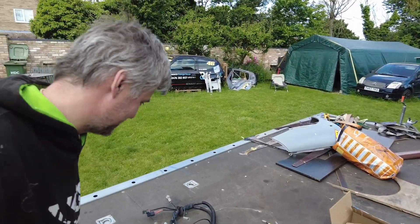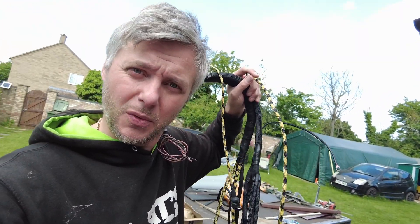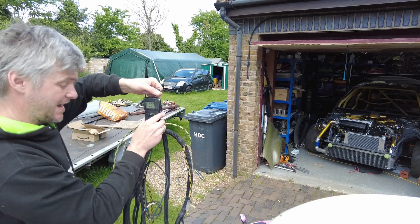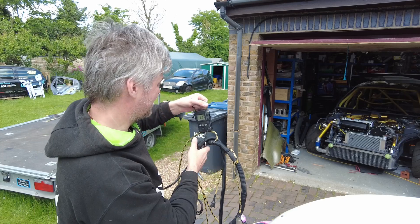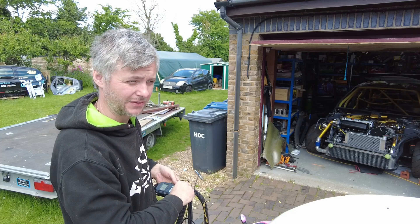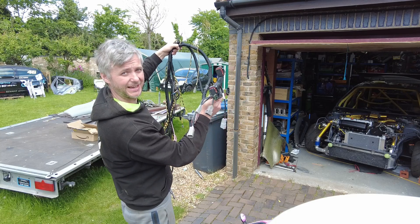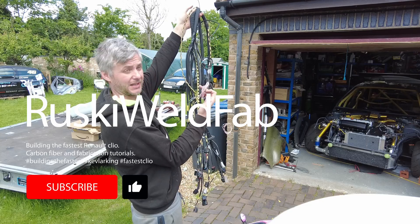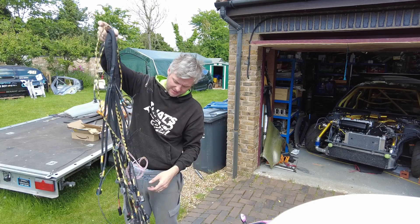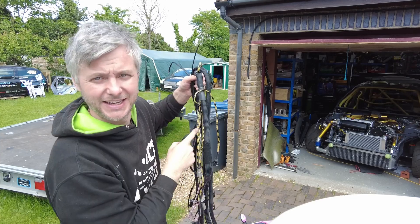The next step is to take this beast and put it in the car. The complete engine loom weighs 2.37 kilograms. It has absolutely everything — all the plugs for the inside, wires for the lights and indicators, all water pump, fan, oil pump, and electronic oil pump. So let's put this thing in the car.